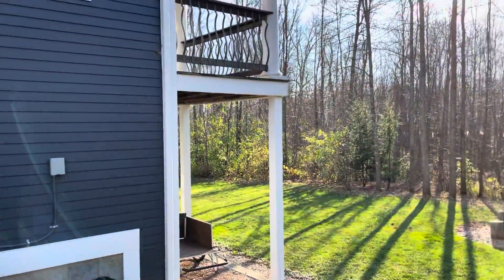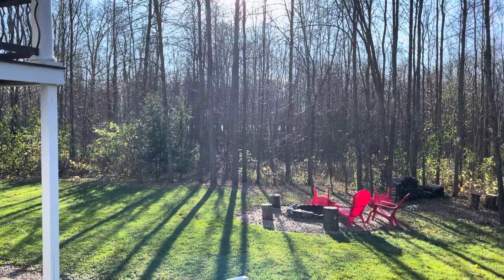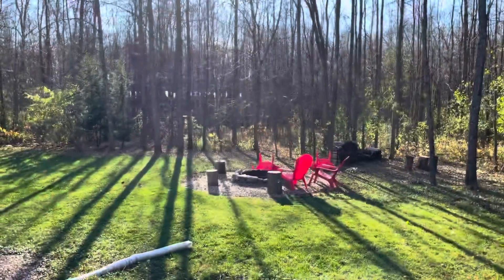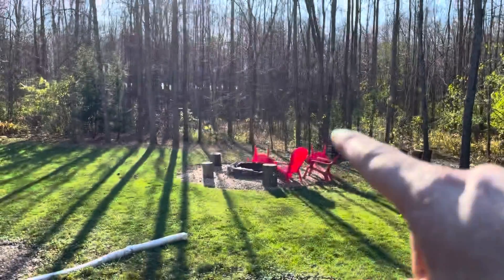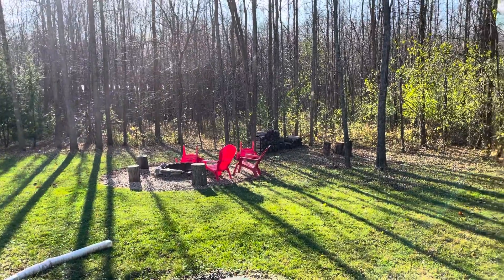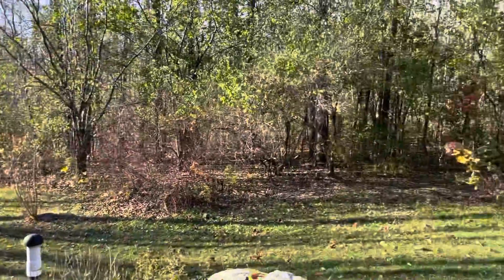I'm here right next to the house. If you see that little silver line down there, that's Lake Champlain. The property is on a real gradual slope — in the main part it's just about two degrees of an angle, pretty flat.